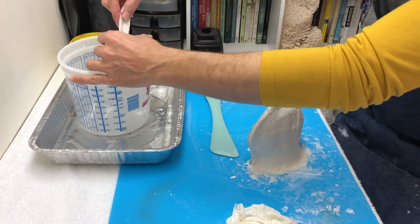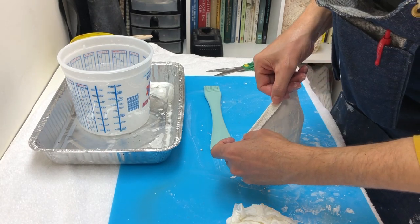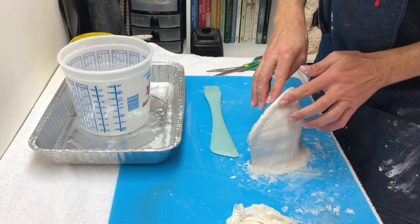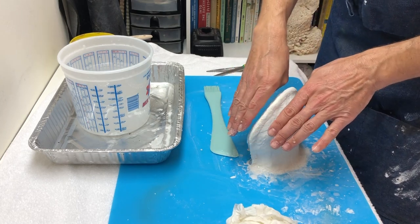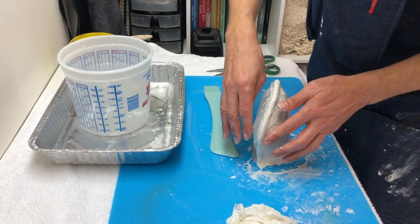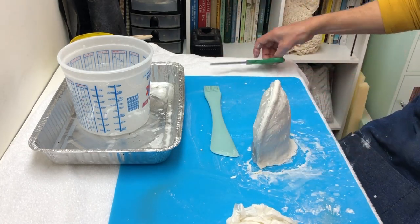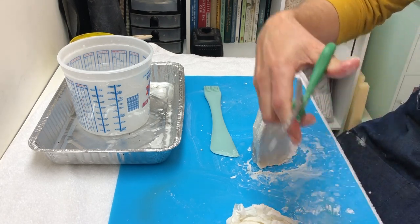The final step for the first half is to cut some strips thin, double them over, and use those to reinforce the edge to make a nice rounded smooth edge. That edge is where the two halves are going to join. I want a nice thick edge there because I don't want it to crack — so cutting some gauze into thinner strips is the last step.